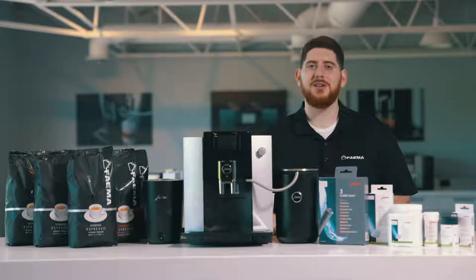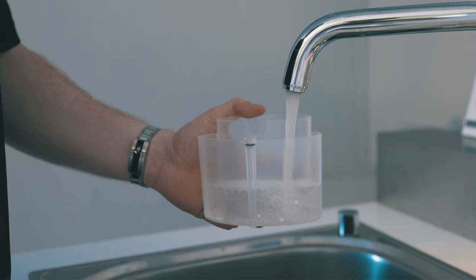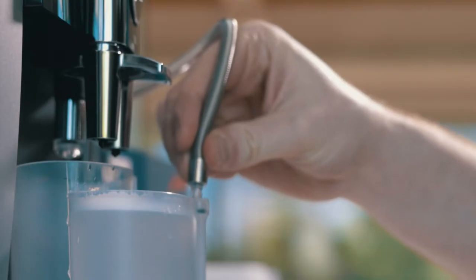You're going to take your container and dispense one shot of the milk cleaning tablets. We then recommend putting some warm water in there so they can dissolve. Once dissolved, you're going to connect your milk tube and start the process.